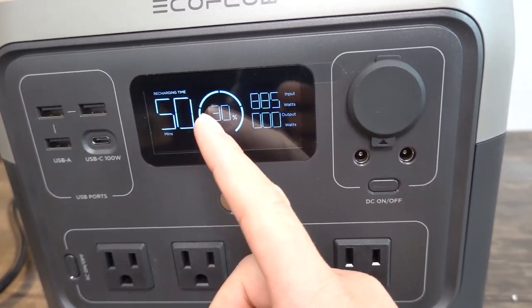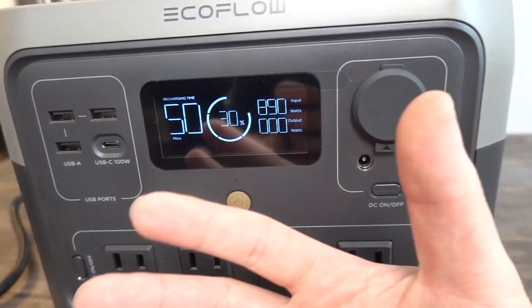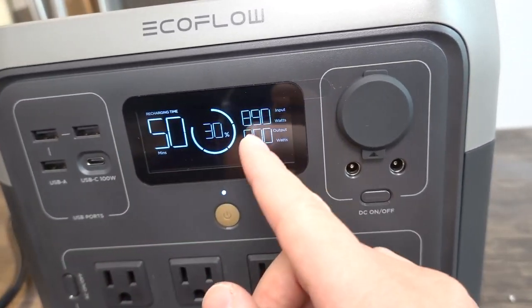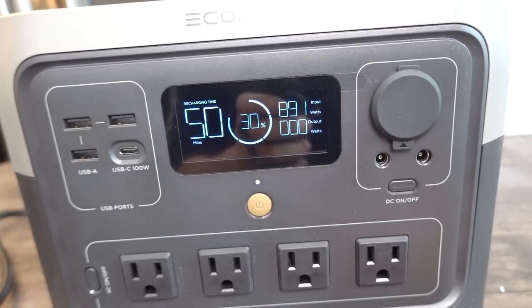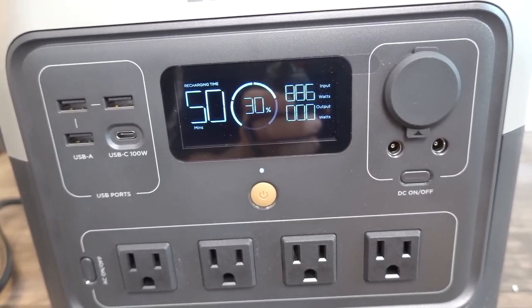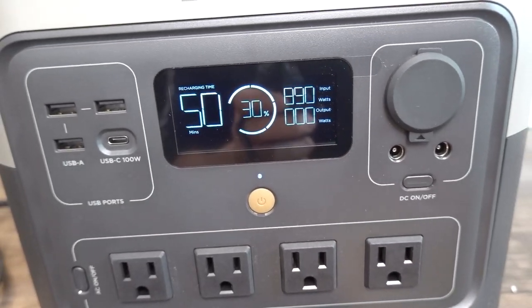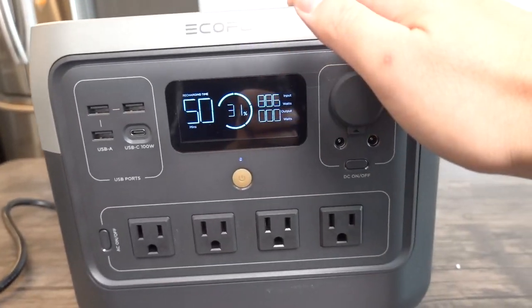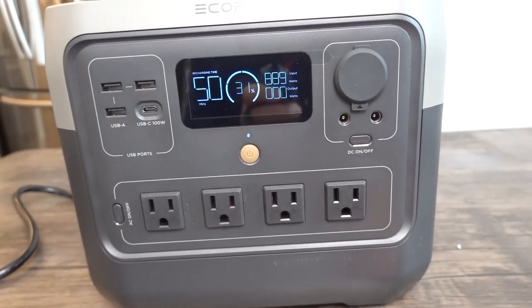Remember, the solar panel provides around 220 watts, which is much less than the wall charger, so solar charging will take considerably longer. But you can see when using the wall cable it provides a lot of power — the percentage jumped from 29 to 30 in just a few seconds. They mention it can recharge in as little as 15 minutes under the right conditions.